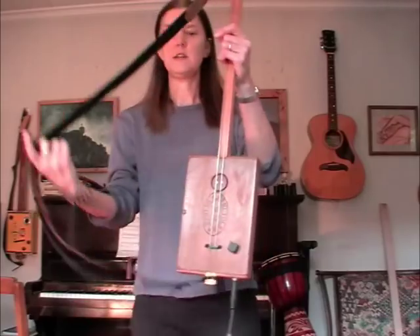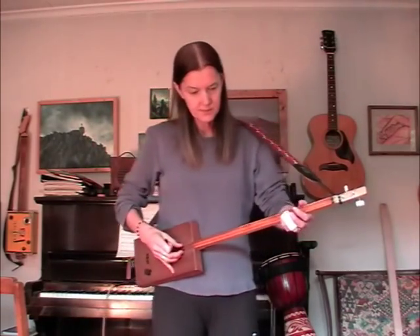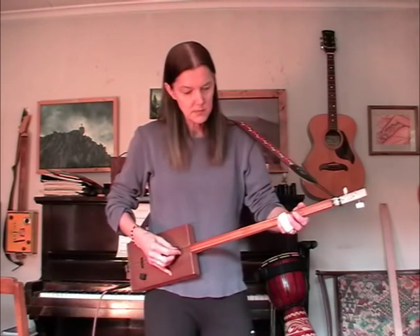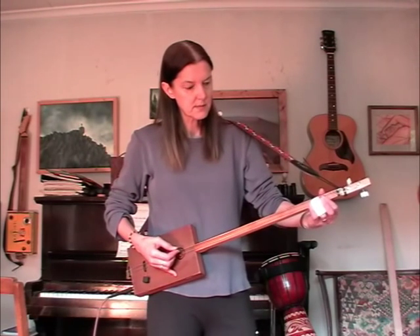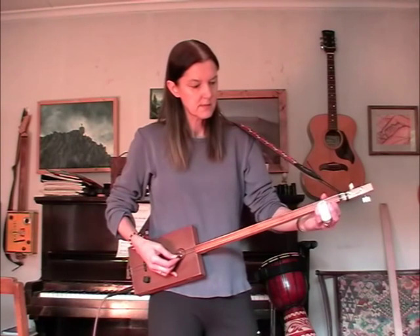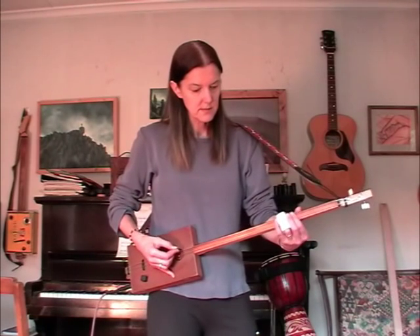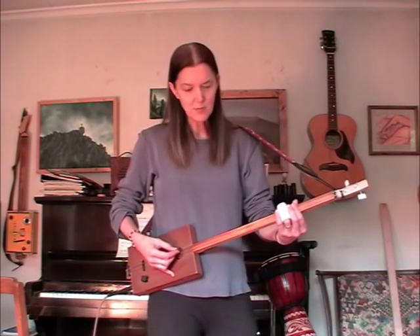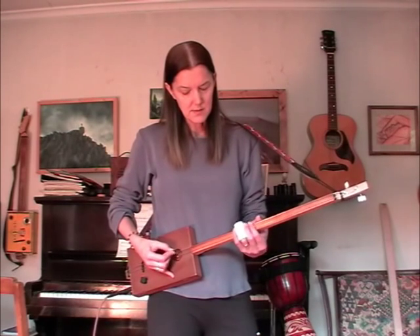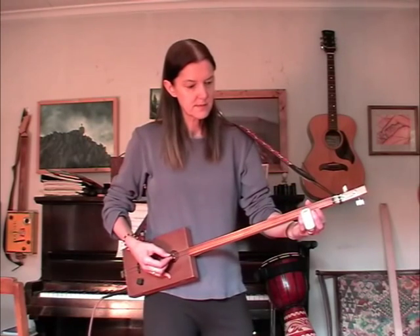And it sounds lovely. I'll play a bit with it clean first and then I'll have a bit of overdrive. I love that mellow sound. Beautiful. Love it.